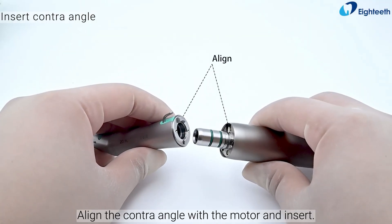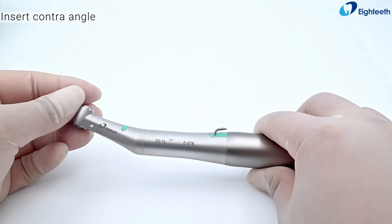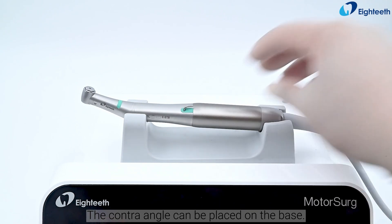Align the contraangle with the motor and insert. The contraangle can be placed on the base.